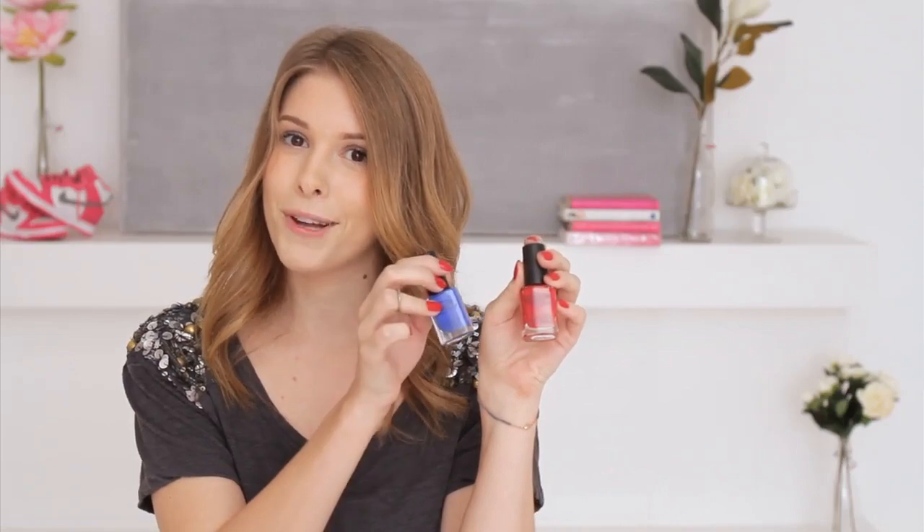All you need are some pinking shears that you can get at any craft store, some scotch tape, and of course your two nail polishes. I'm using a bright red and a cobalt today.